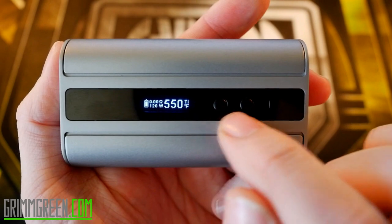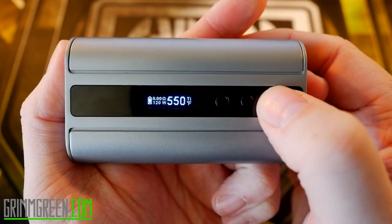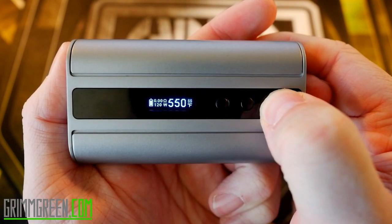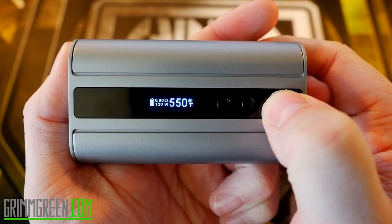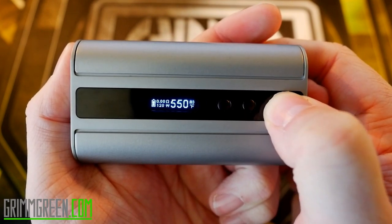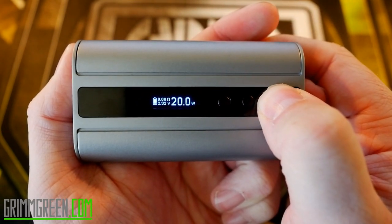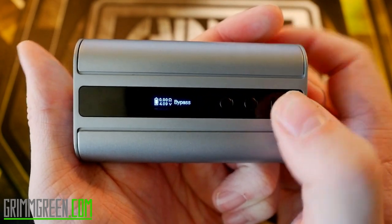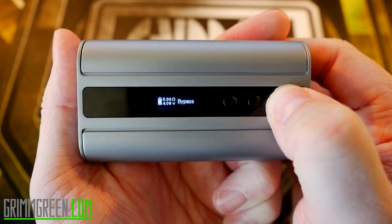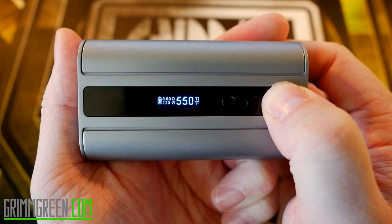Here's your main display, up/down buttons, and a menu button to switch between all the modes. You long press the menu button and now it's on stainless steel. Press it again — now you're in one of the memory functions. Press again and you cycle through additional memory modes back to regular wattage mode.